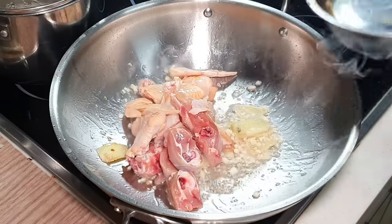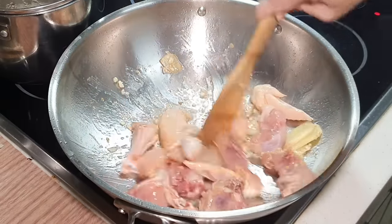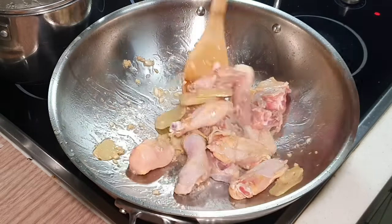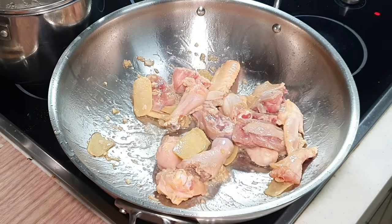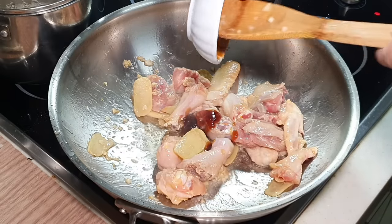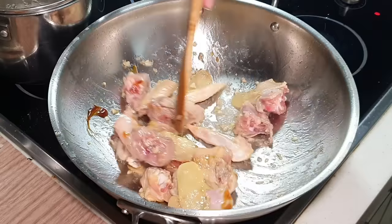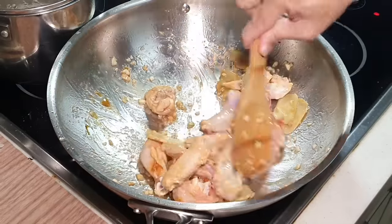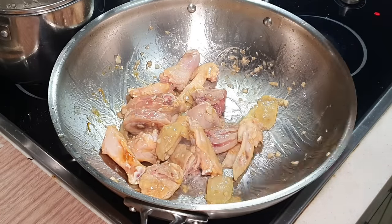Add the marinated chicken — you can use free-range or normal farm chicken, whichever you like. It's already super fragrant. Now I'm going to put in the oyster sauce. Super fragrant! And I'm going to deglaze the wok with some Shaoxing wine. Then some light soy sauce.